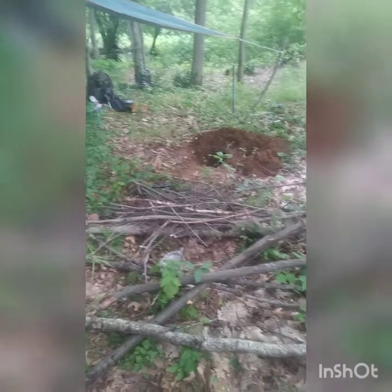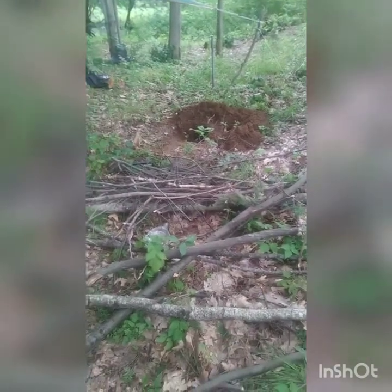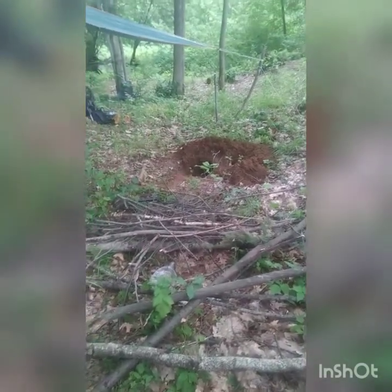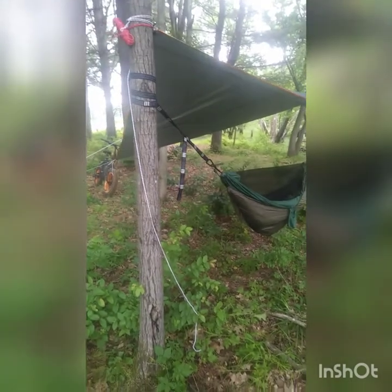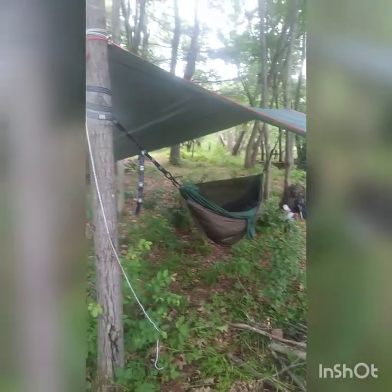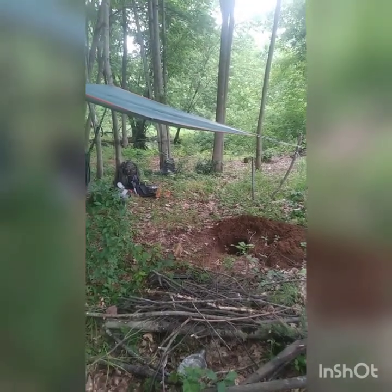Alright everybody, checking in. I did some firewood collection, then I dug the Dakota fire pit, after I had set up my tarp and my hammock. I love the diamond hang — setting it up oblong so I can have the long protection on the sides. And that goes over so I can even sit right next to the fire pit and still have protection. My stuff over there, I just got to scoot it around this side of the tree a little bit more and it's protected.